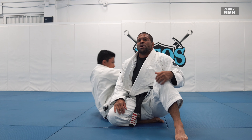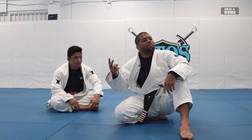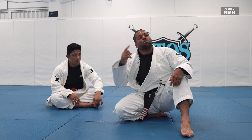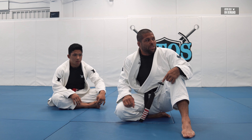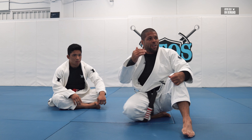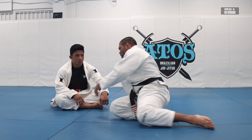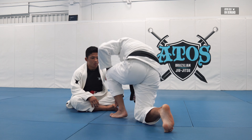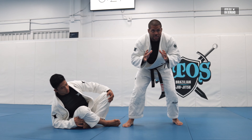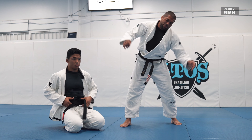It's gonna be three minutes one person, three minutes other person, two minutes one person, two minutes other person, one minute each — each time decreasing as the technique goes faster and faster. Keep your grips tight, not sloppy. You have to be a little tense when you are drilling.